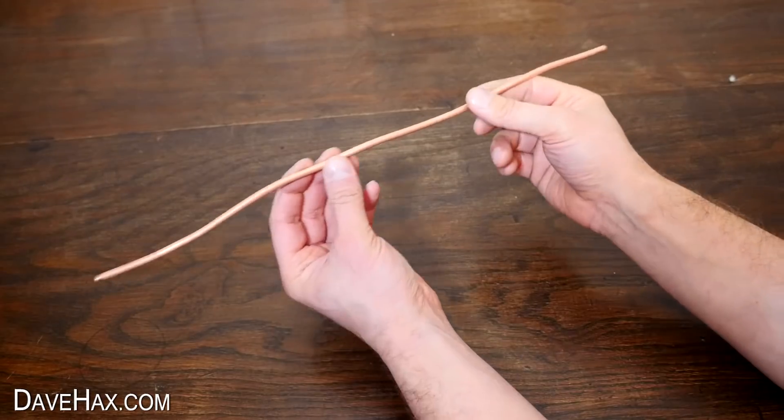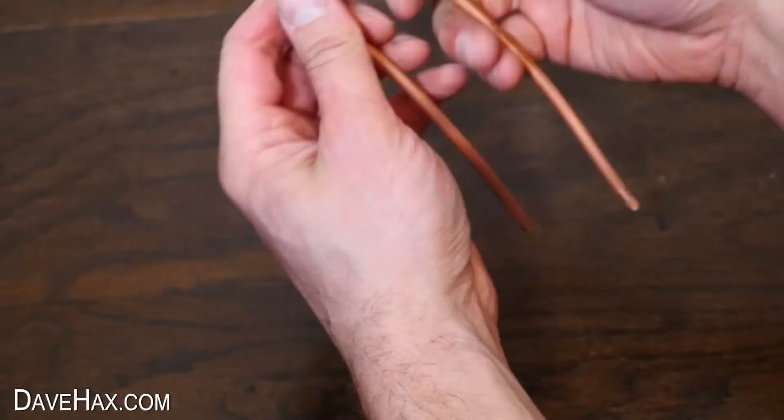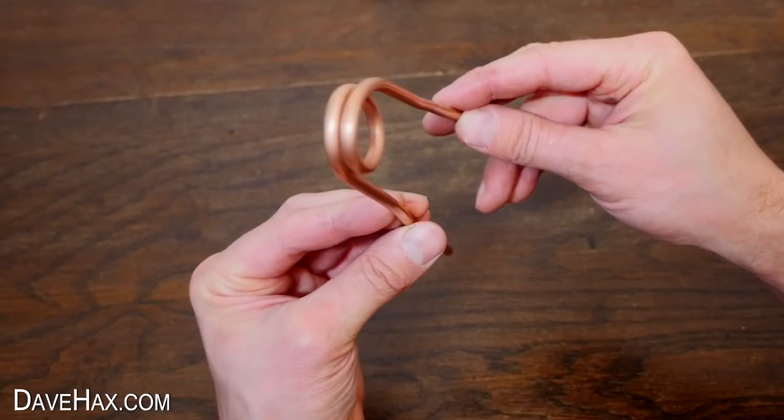Next I bent a loop at the top of the pipe so it looks like this. It's soft enough to bend by hand, but make sure you don't kink it. This is the same type of engine that I used for my spinning putt-putt boat video, which I made recently.